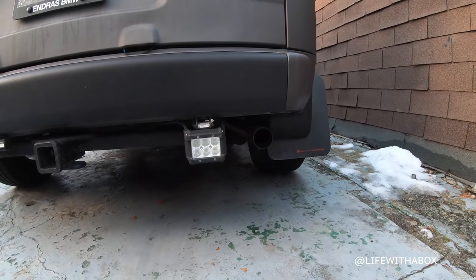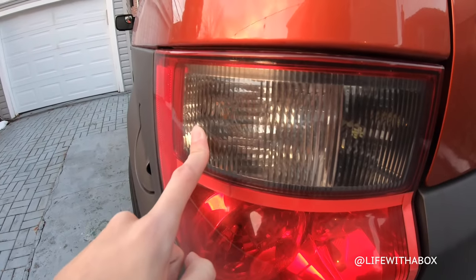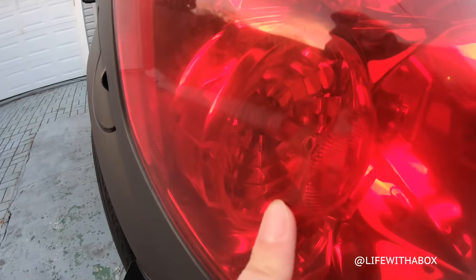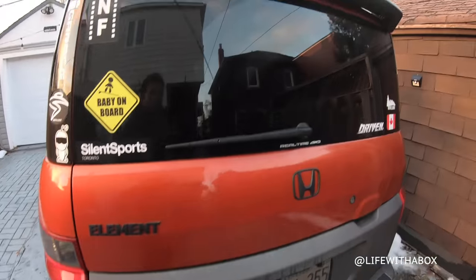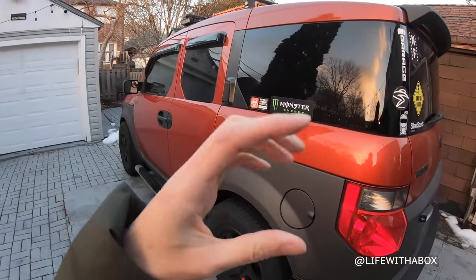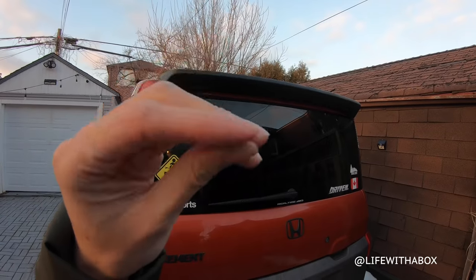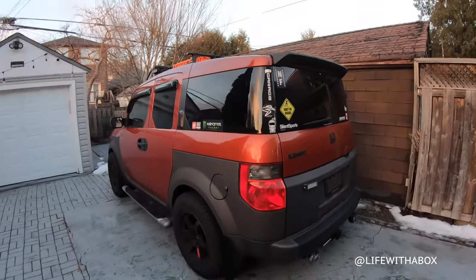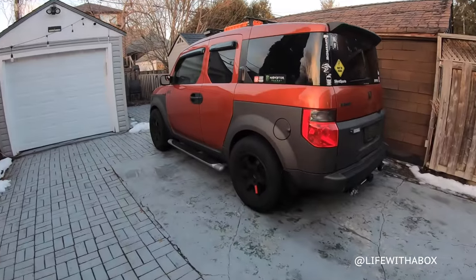That's the new exhaust pipe — it's fallen off maybe twice already. That's a common issue with the Element. I have an upgraded LED turn signal bulb, upgraded reverse, and this one is also an upgraded brake light — super bright. The third brake light has a module that makes it blink every time I hit the brakes — it does a super quick flash at the beginning, then medium speed, then like a slow tap, then becomes solid red. Just gets people's attention when I'm braking.